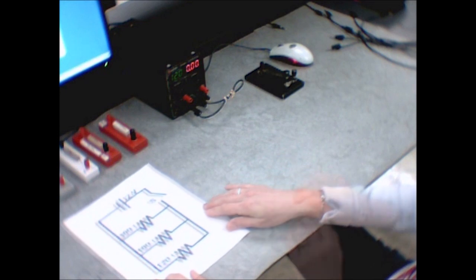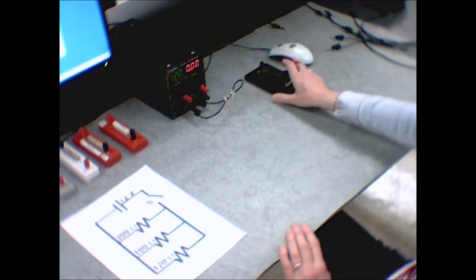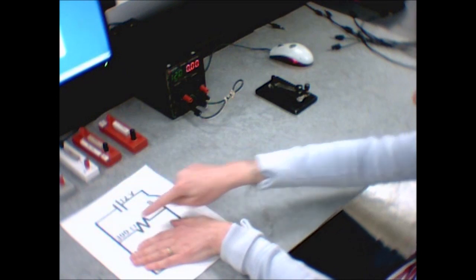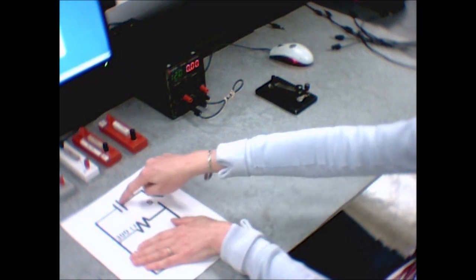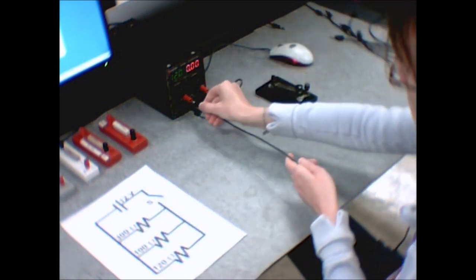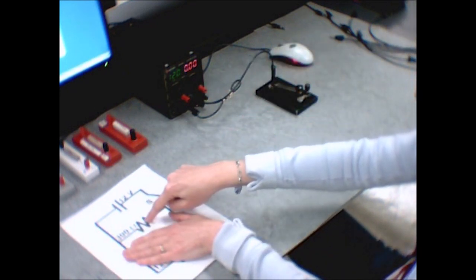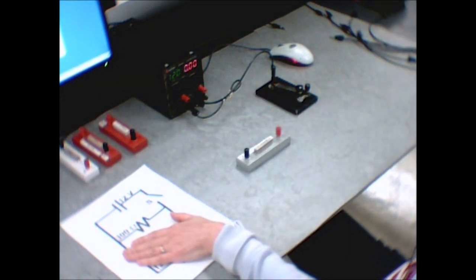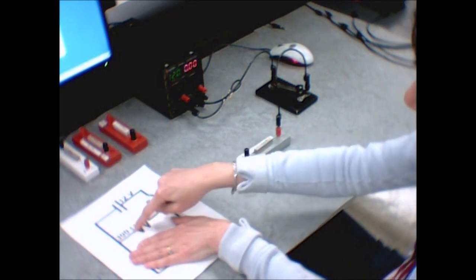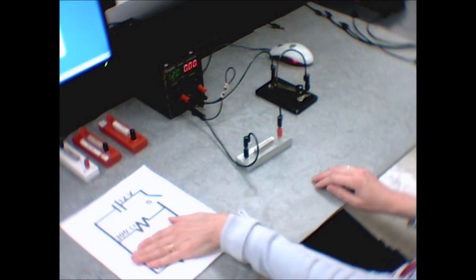I'll move this aside. I've left in the wire connecting the green and black terminals, and I have my switch. I'll hook up the inner loop first using the 300-ohm resistor — which may be 50 ohms for you. Going sequentially: from the positive end of the power supply to the switch, from the switch to the 300-ohm resistor, and then completing the loop — 300 ohms back to the negative end of the power supply. That's the inner loop.